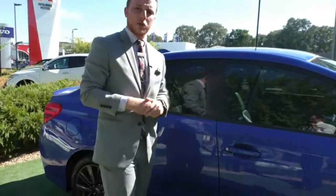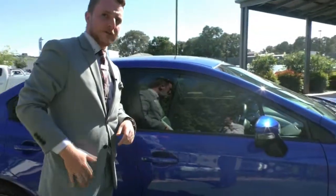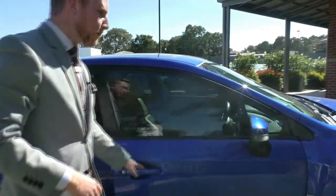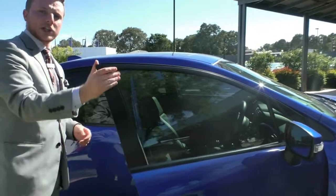This vehicle does have keyless entry. So when the vehicle is locked up, if you have the key on you, you can walk right up to the vehicle, touch the handle, and it's going to unlock the WRX for you.